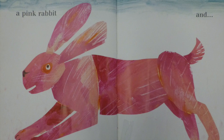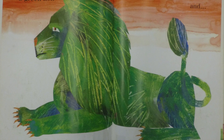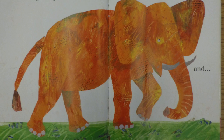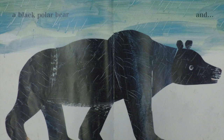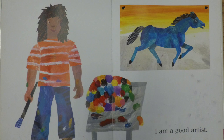And a pink rabbit and a green lion and an orange elephant and a purple fox and a black polar bear and a polka dotted donkey. I am a good artist.